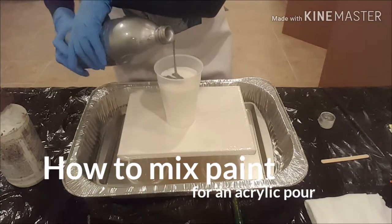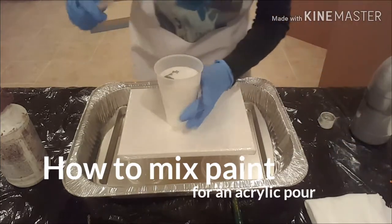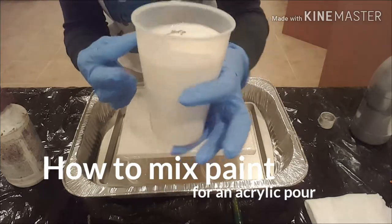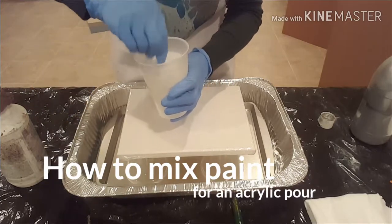I'm going to fill this up — not quite full, because I wasn't really at 80% when I filled it with Floetrol. It's kind of hard to see the paint in there. The next thing, of course, just take a stir stick and start stirring.